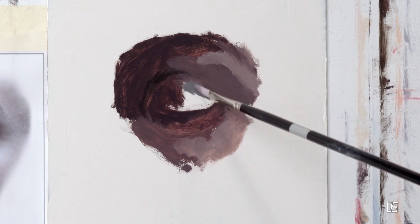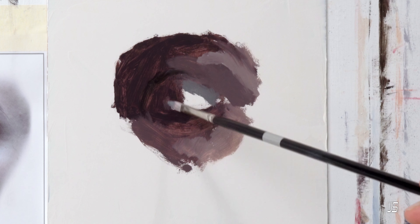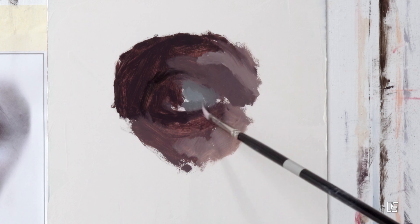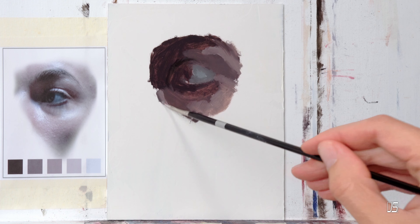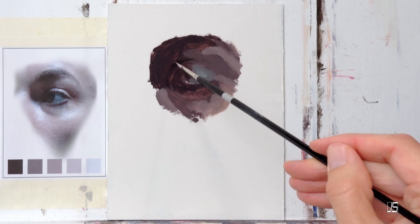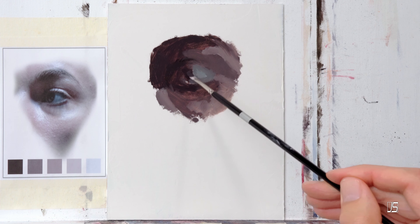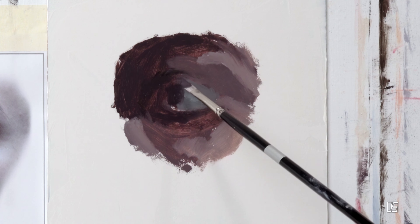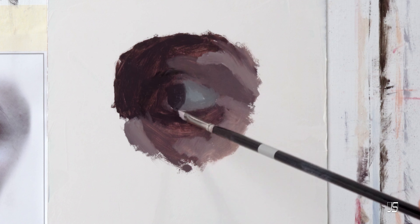Looking back at how I developed my painting skills as a self-taught artist, there were quite a few things that I had to be aware of before I even got started. I'm sure all of you have some degree of ability in either drawing or painting and you're just trying to level up. The reason you're probably thinking of ways to improve is because you either want to start selling your work or showing it in galleries, and to do that, there's a lot of different things you have to consider.